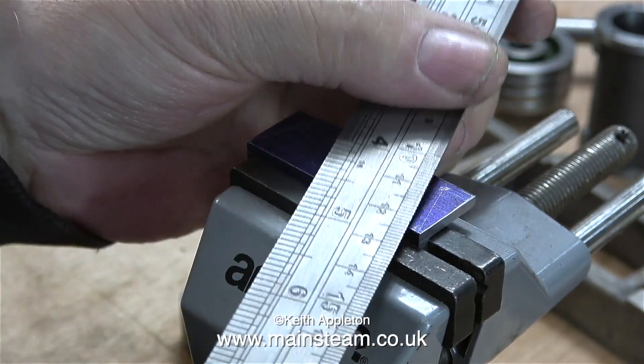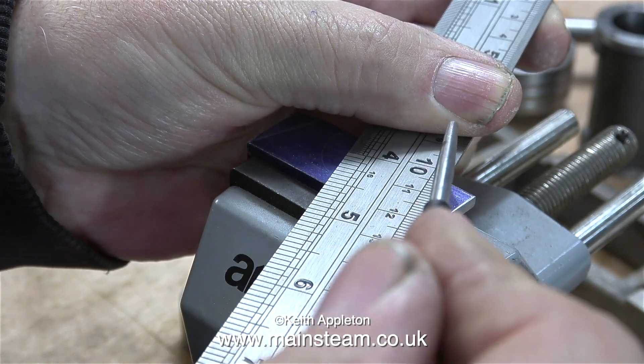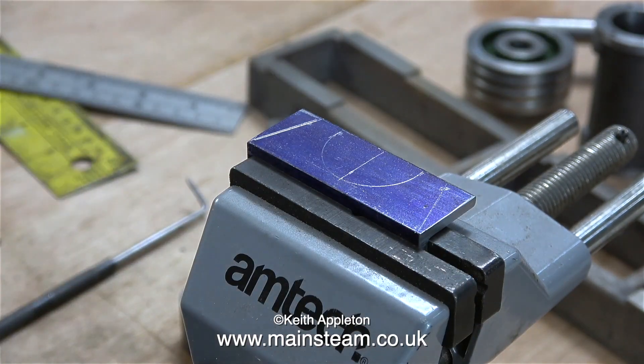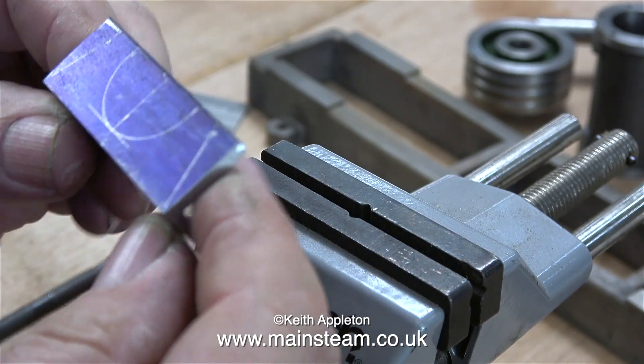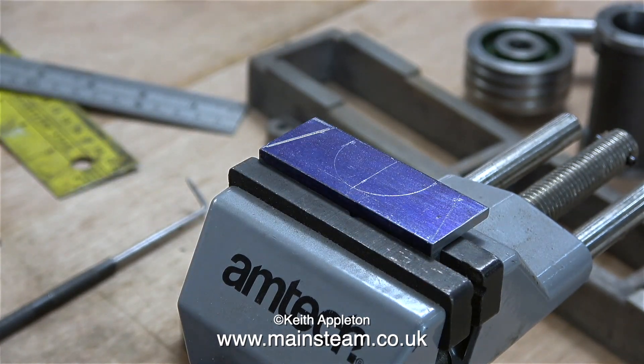I made a mistake with this part of the job — yes, I make mistakes like everyone else. I'm scribing two lines because this part needs to be shaped, but these two lines should not have started right at the bottom. I got out of it but only just. This part took quite a long time because I was videoing the process; if I was just making one without the camera it wouldn't take long at all.